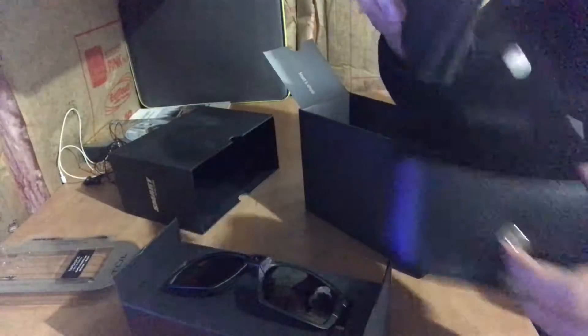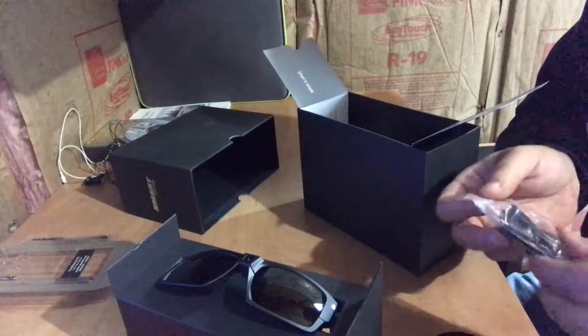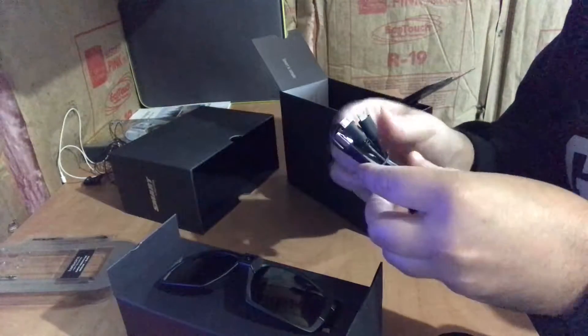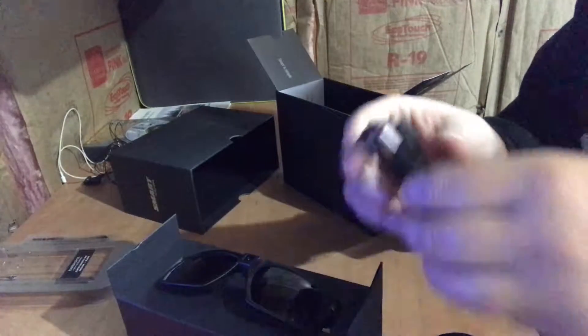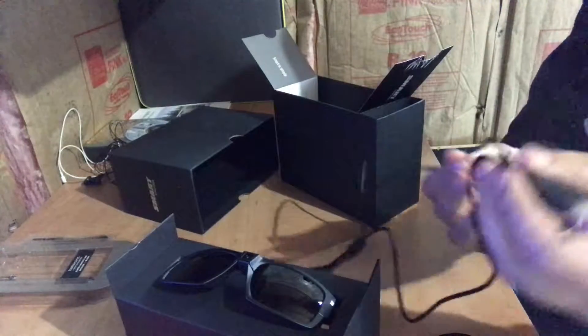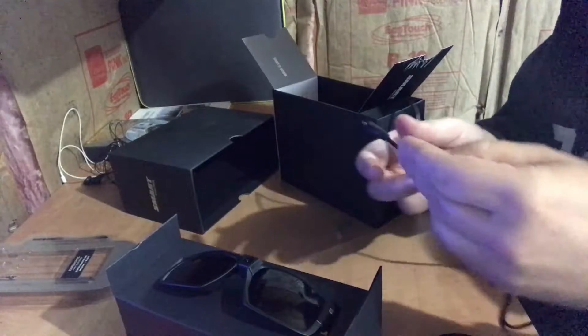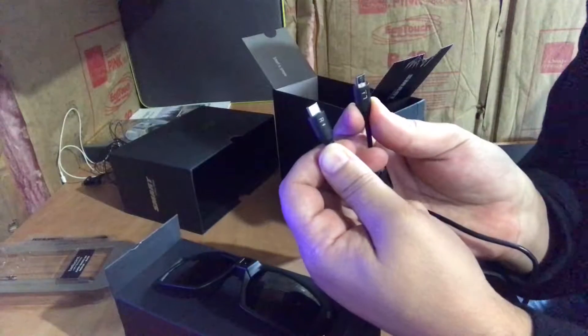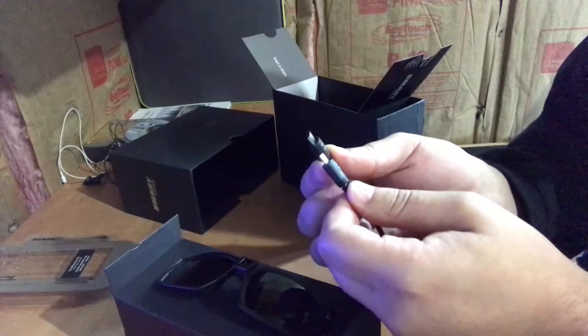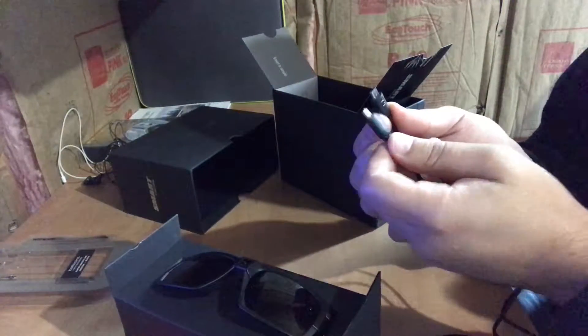Looks like there's a cleaning cloth in here, and it looks like there is a cord. It's a USB plug, and actually it has a split cord on it with an L and an R. One looks like a lightning bolt, which means it's for charging, and one has a little download symbol, so that must be for downloading. You must have to plug it into one or the other back of the glasses.